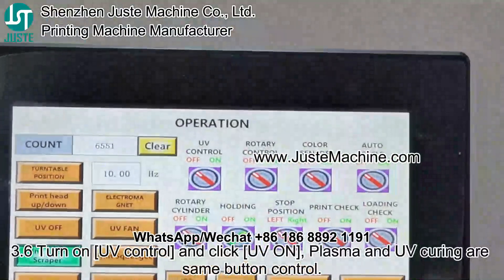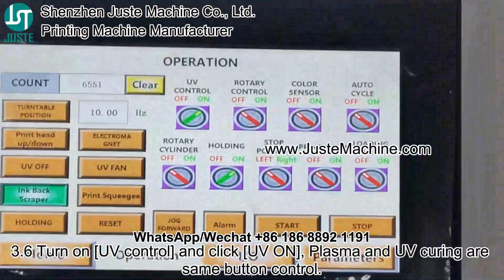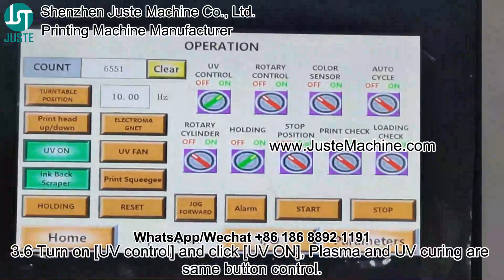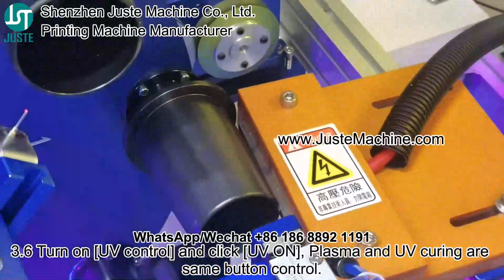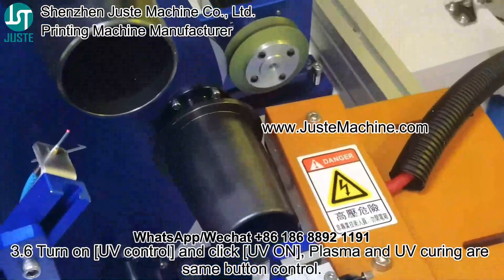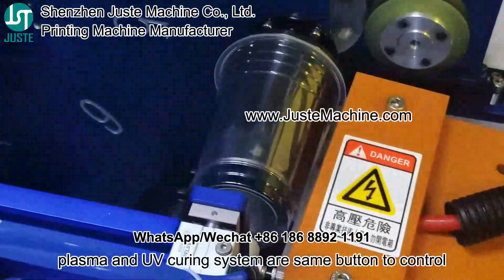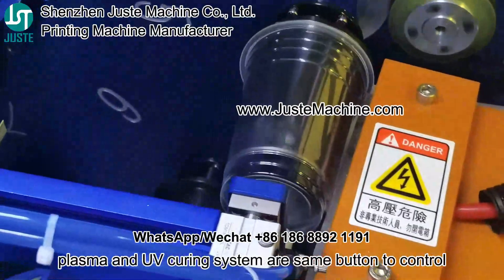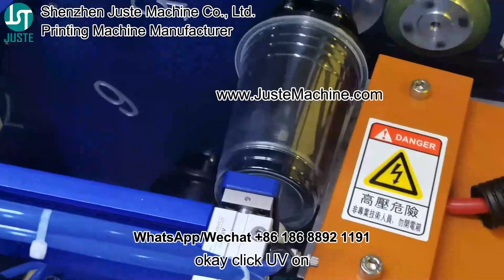3.6: Turn on UV control. 4.3: Click UV on. The UV on button activates both the UV LED and the plasma treatment at the same time.